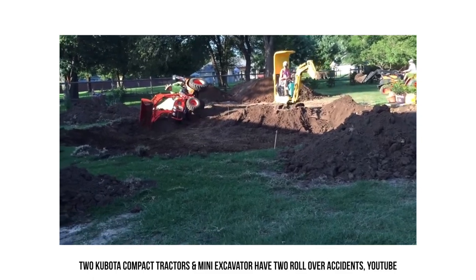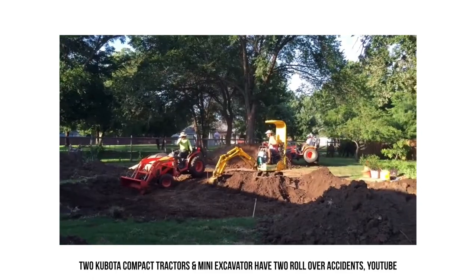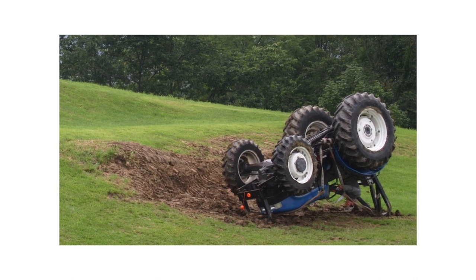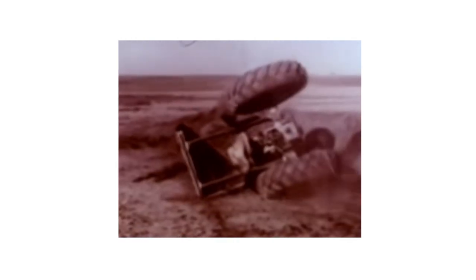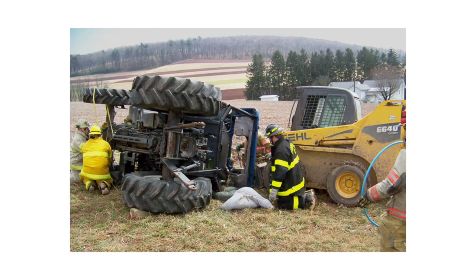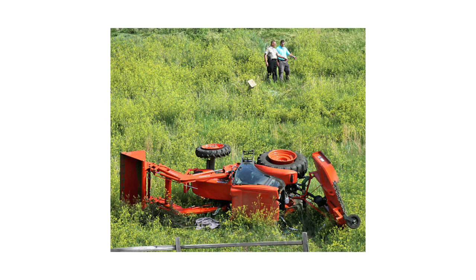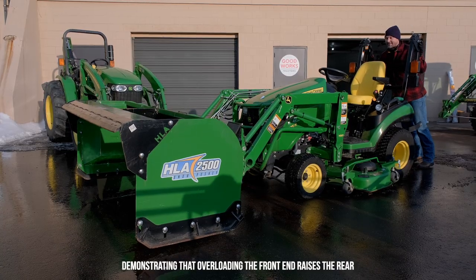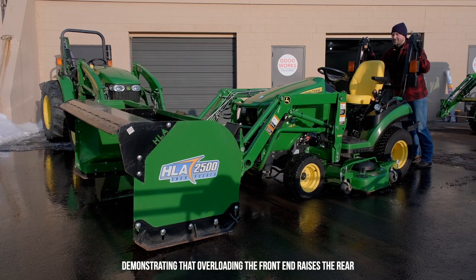If you have a cab on top, that raises the center of gravity and just compounds the issue. This has become more and more of a problem with modern tractors. Older ones seem to be a little wider with a lower center of gravity. And it's not just side to side — they're getting lighter overall in the rear. Maybe they're using less material or cheaper material, or maybe they're getting more efficient. That's why we talk about ballast weight a lot — when you're lifting something heavy with the front end loader, you need that weight on the back side to counter it and keep from tipping.